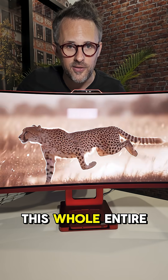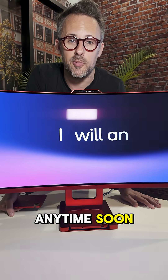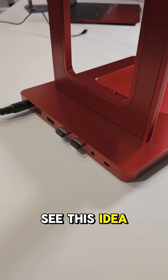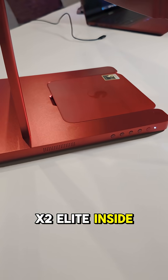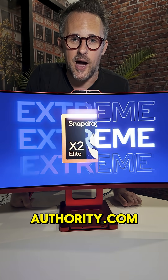However, this whole concept is just a concept, so you're not going to be able to buy this anytime soon. But what Qualcomm is hoping is that OEMs will see this idea and put it to the test — so let's see if somebody decides to make something like this with the X2 Elite inside. If you want to find out more about the X2 Elite, be sure to check out AndroidAuthority.com.